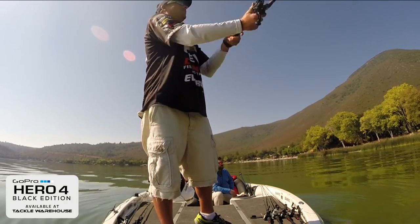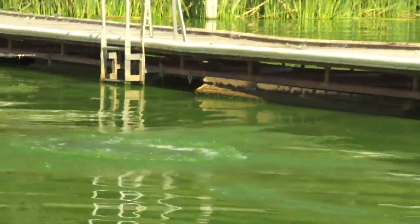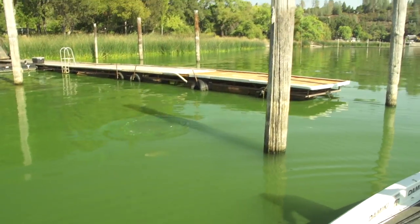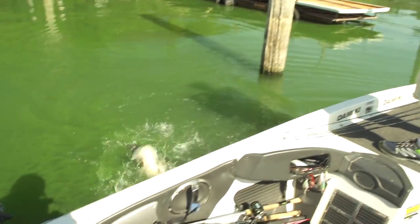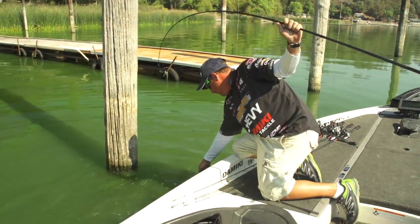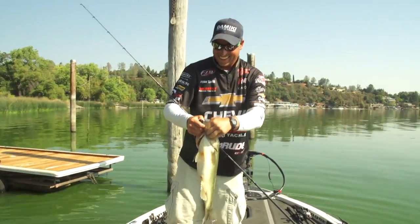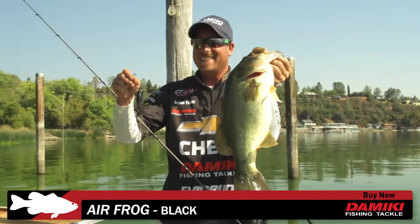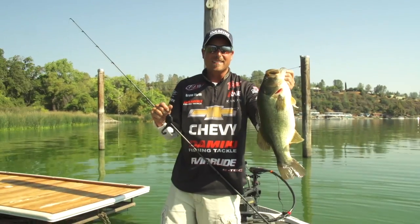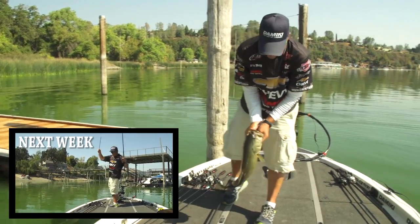He missed it. There we go. I love this air frog. Come here, big girl. Look at that — that Damiki Air Frog is amazing. I'm telling you, if you haven't tried it guys, get you some black Damiki Air Frogs, get out here on Clear Lake, anywhere you've got grass mats, throw it and have some fun. That's a pretty fish.